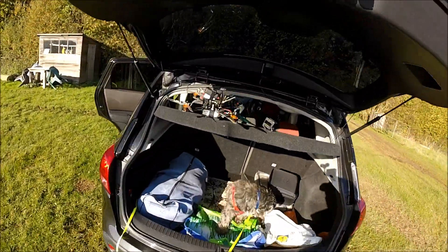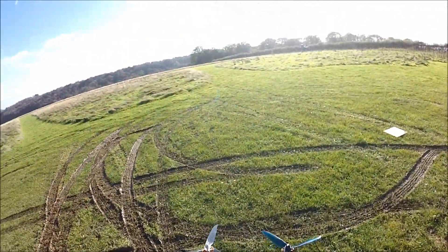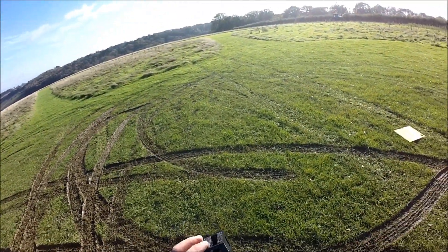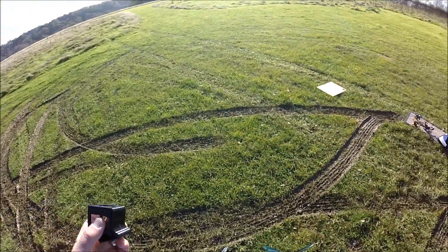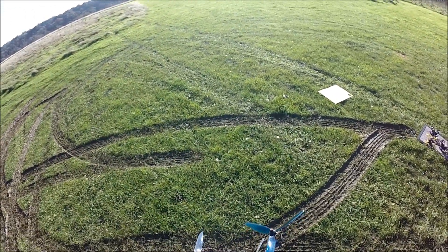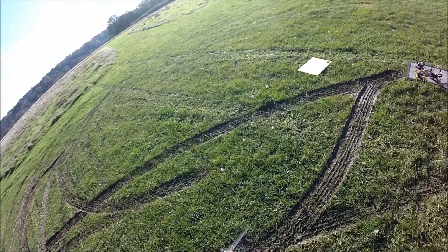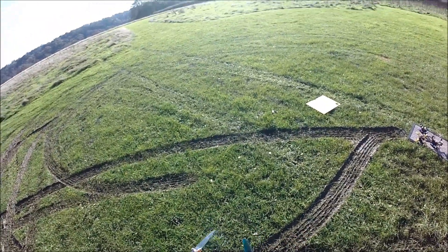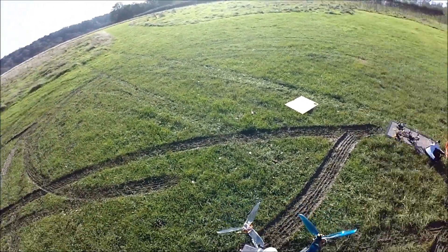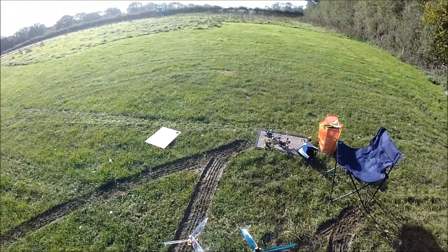What have we got to look forward to today? Well, this is the Eachine Tyro 129. My intention was to use the TPU camera mount and put a little box camera in there, but that hasn't arrived, so in the meantime I've just made my own mount and put on a Mobius camera. It's powered with a 1550 milliamp Tattu battery, 75C rated. I've had a little test hover in the garden, as I always do, and checked out the GPS — all seems to be well.